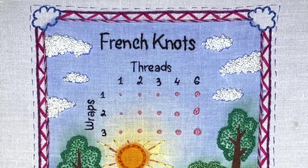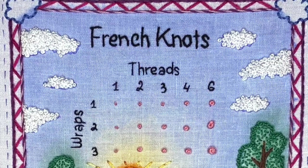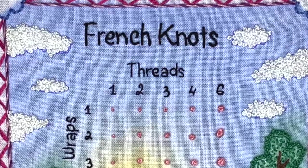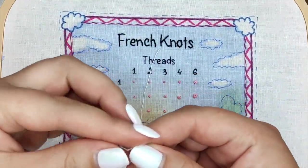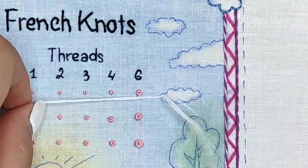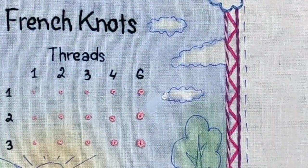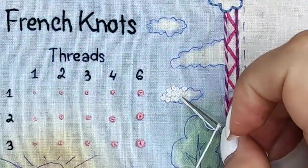Now let's go back to the sampler page. Did you know that you can use French knots as a filling stitch? Yes, you can! I'm using three strands of white and filling all the clouds. I'm wrapping my needle once for the edges and twice in the middle to create different textures and volume effects.